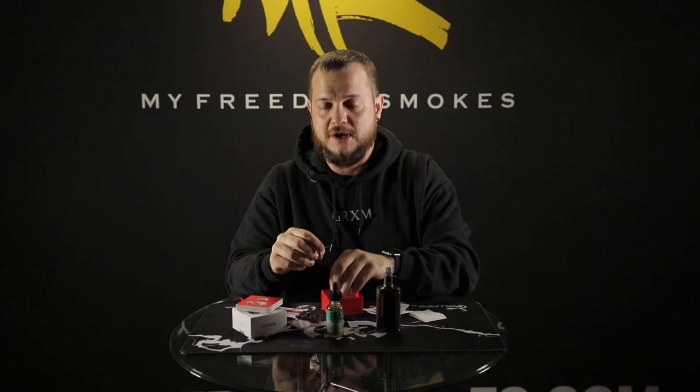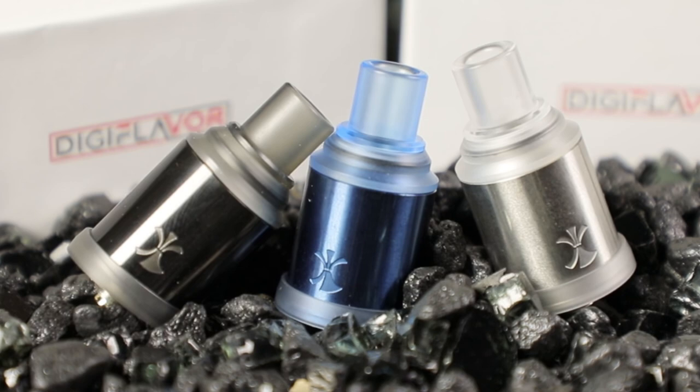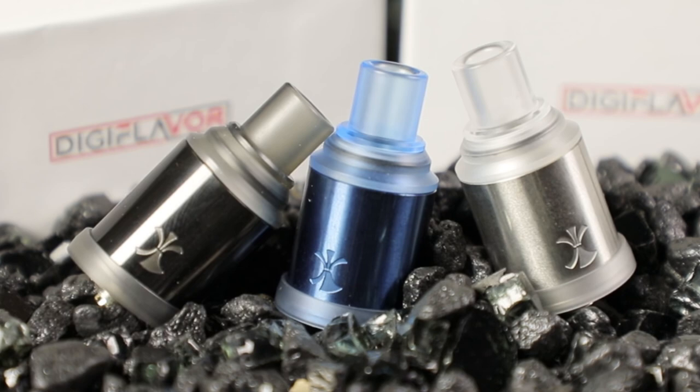I don't do salts a whole lot, so they do choke me up a little bit sometimes. I might have to go down a little more on the power and open the airflow up some — I'm used to big wide-open airflow, so restricted mouth-to-lung hits can get me a little choked up. But that's pretty much it for the ETNA from Digiflavor. If you have any questions about this RDA, please leave them in the comments below. As always, I'm Dave of My Freedom Smokes, and thanks for vaping.